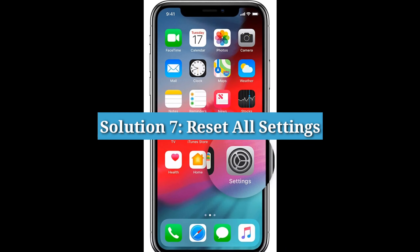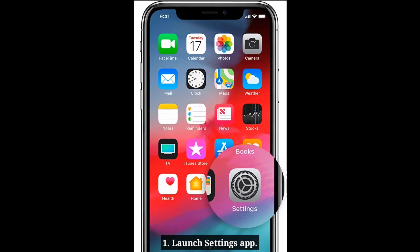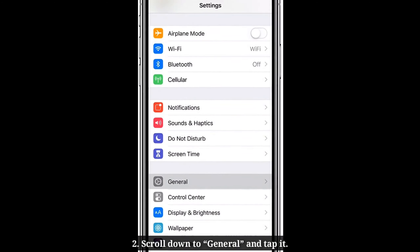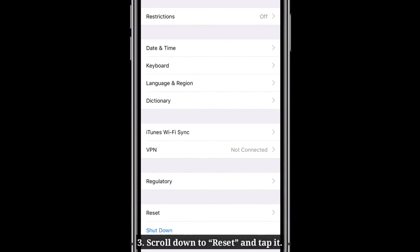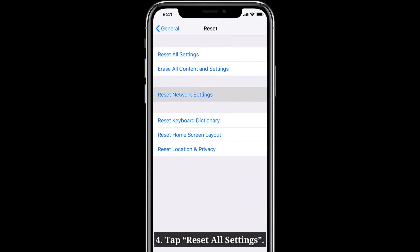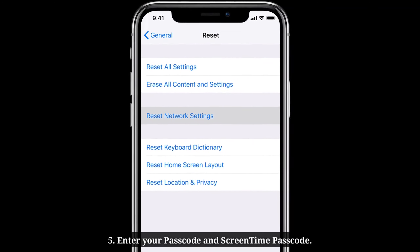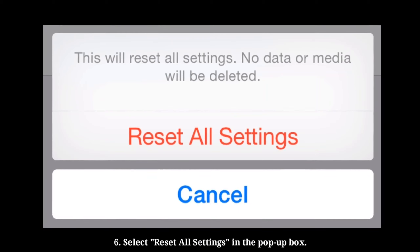Solution 7: Reset all settings. Launch the Settings app on your iPhone. Scroll down to General and tap it. Tap Reset All Settings. Enter your passcode and screen time passcode. Select Reset All Settings in the pop-up box.